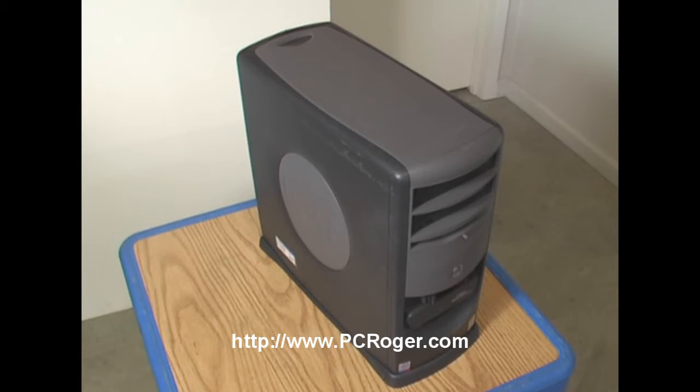Hi, this is PC Roger. What I'm here to talk about today is saving money by extending the life of an old computer. Here's the Dell Dimension 8200 that's been around for a little while — it's a Pentium 4, 2.4 GHz, with an 80 gig hard drive, and it's really capable of some pretty decent performance, but it's throttled by one problem: it doesn't have a lot of RAM.